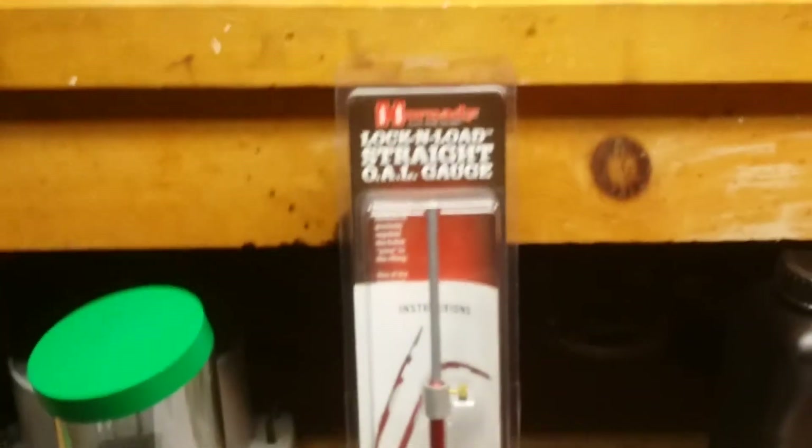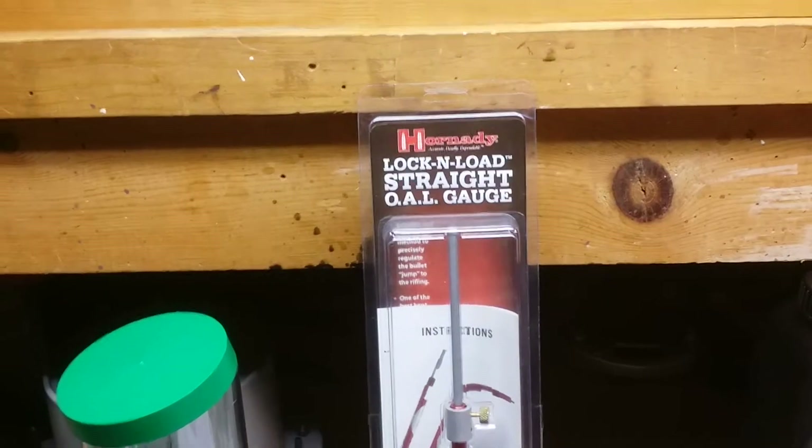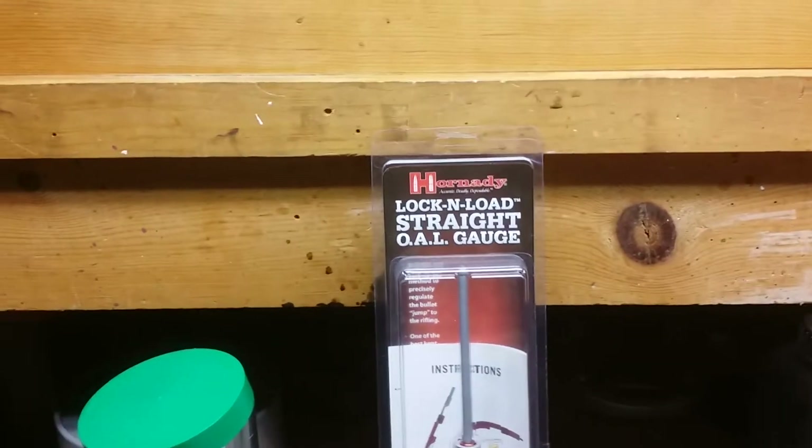I would definitely recommend this if you haven't done it yet. If you're new to reloading, this needs to be one of the first measurements that you do with your new rifle.